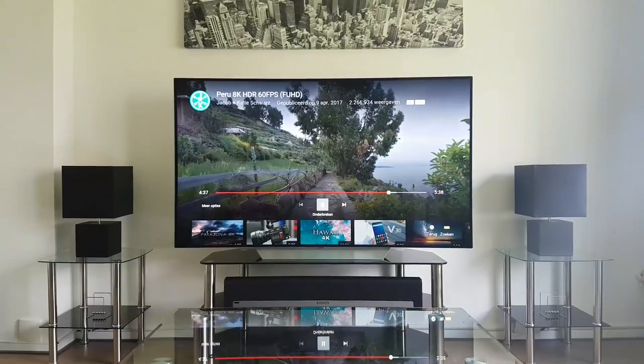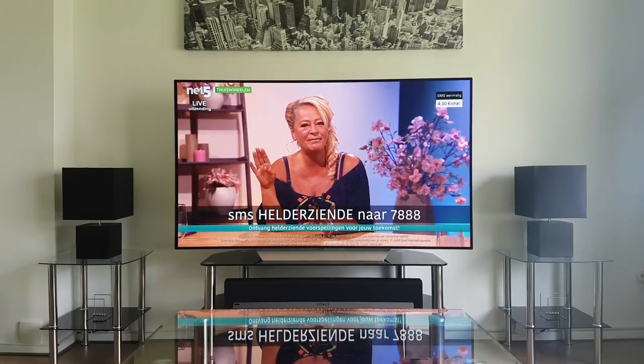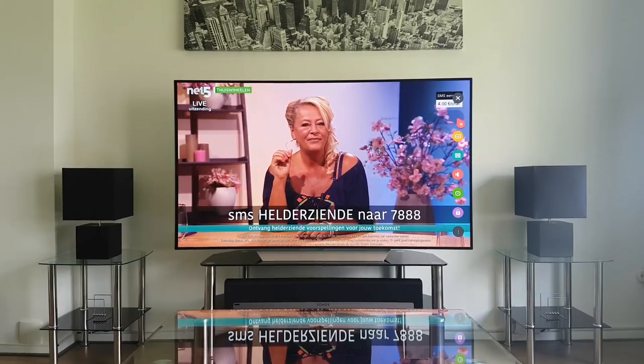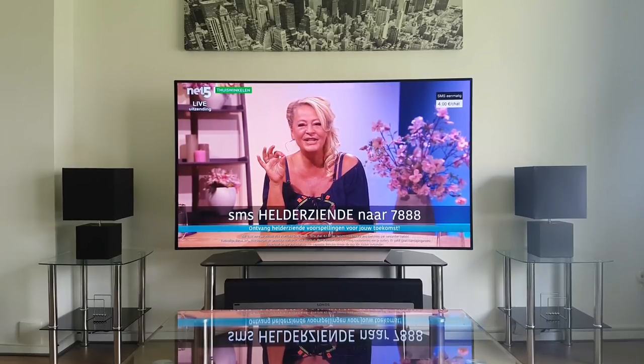I found a cable channel which shouldn't be copyrighted, so here we can test the other picture modes. Here you have cinema, and this is eco mode — it doesn't look quite as good; personally I would never put on eco mode.